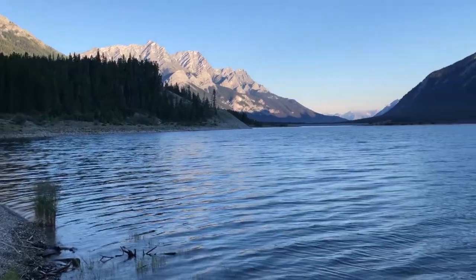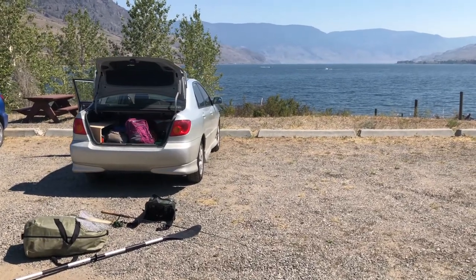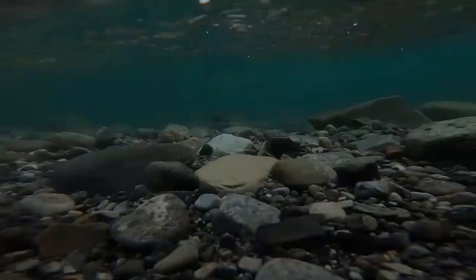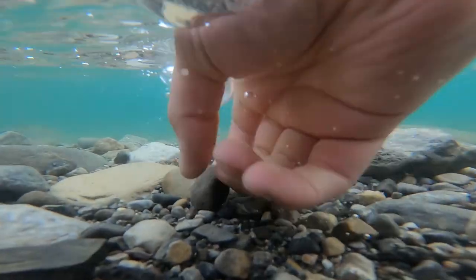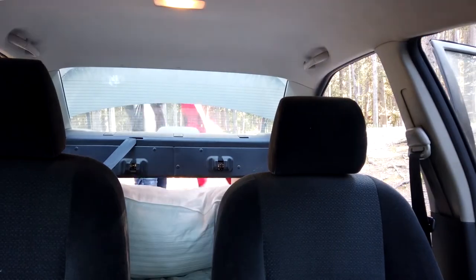Hey everybody, welcome to the video. I'm doing some car camping for the next five days through the Rocky Mountains from Calgary to Kamloops. So I thought it'd be fun to make a little video on this to show you some of the changes I made to the Car Camper Corolla, aka the Car-V. I'm going to show you some of the little changes I made to make it a little bit more comfortable and more useful. I'm also going to be doing some fishing, so I'll show you a little bit of compact camping and how you can have some fun doing that. Hopefully we catch some fish too.